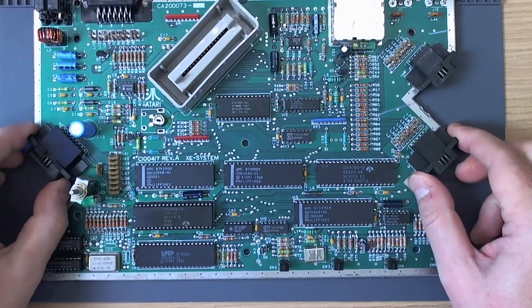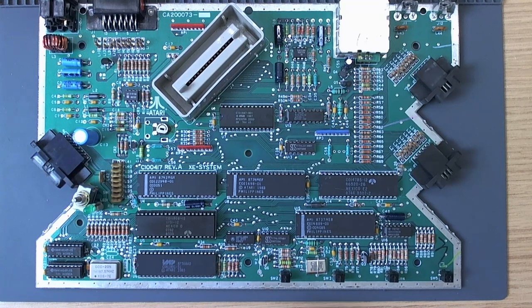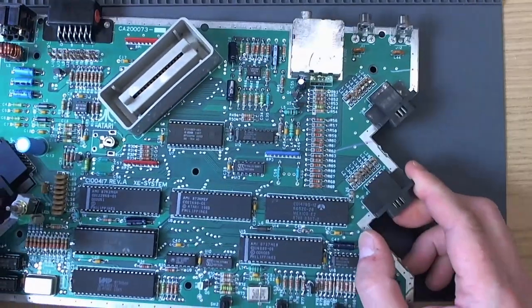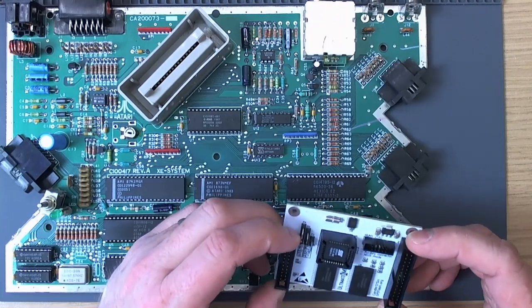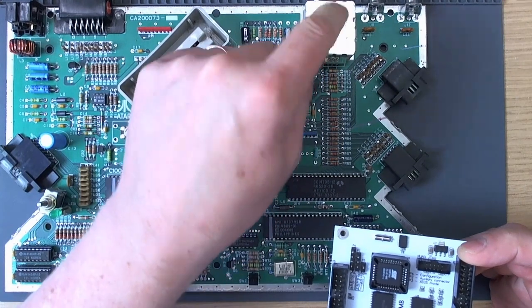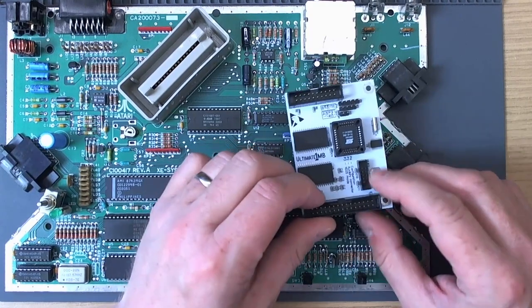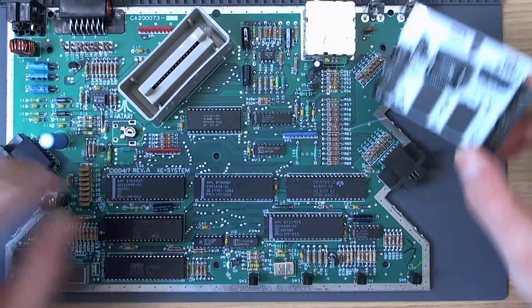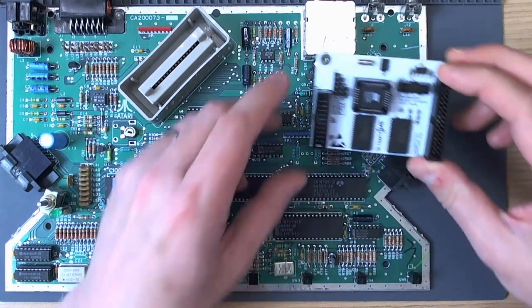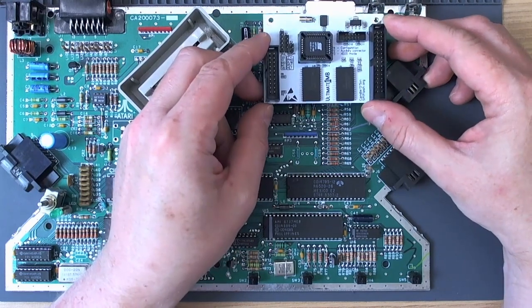All right, so here we are with the XEGS machine we looked at in the previous video. This machine is going to get the Ultimate One Megabyte now. We're not going to take out the RF modulator on this board because the owner wants to keep composite video — I'll consult the schematic just to be sure, but I'm pretty sure composite video is generated by the RF modulator on these boards, so I can't take it off. I think what I'll do with the Ultimate board — there's actually a previous quick tour of an XEGS on the channel with an Ultimate in it from about three years ago you can check out.